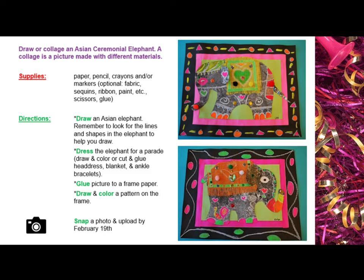A collage is a picture made with different materials. Be sure to gather your supplies before you begin. You may use paper, pencil, crayons, and/or markers. Optional items might include fabric, sequins, ribbon, paint, glue, etc.